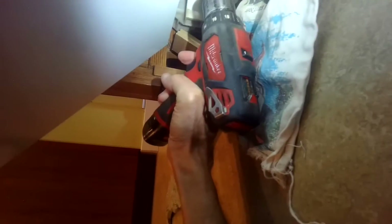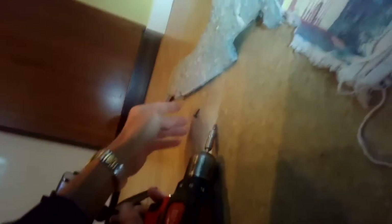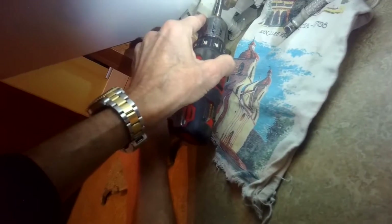Now we're using a Torx 15 bit to loosen two Torx 15 screws that are holding the fill valve to the frame, and we'll just spin those out. Easy to do, and then you can lift up. Here's what that little screw looks like.